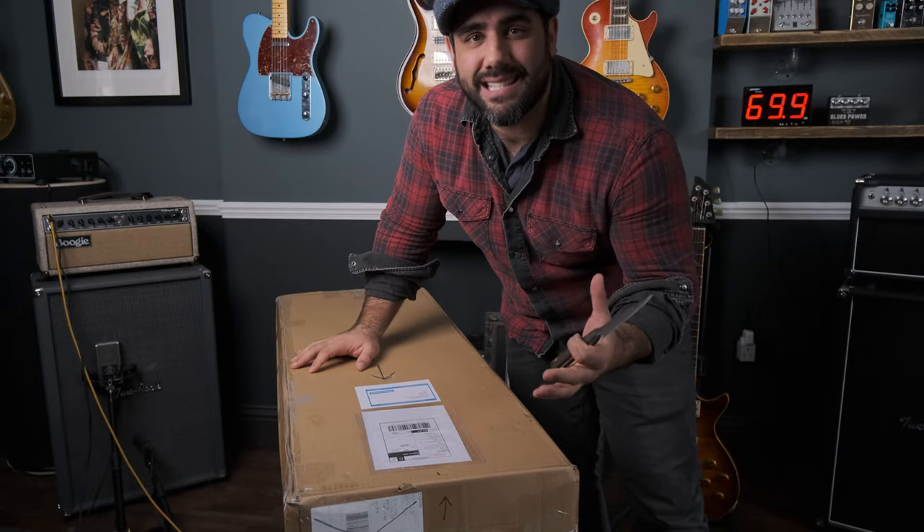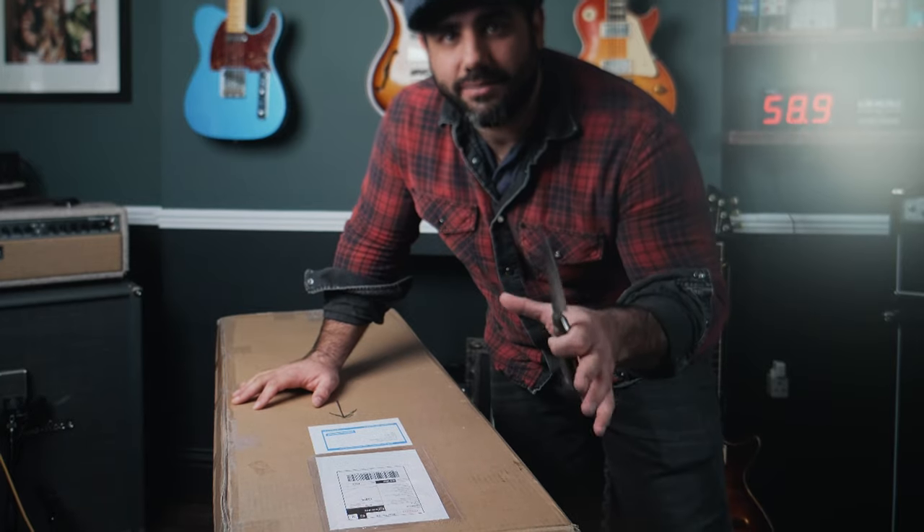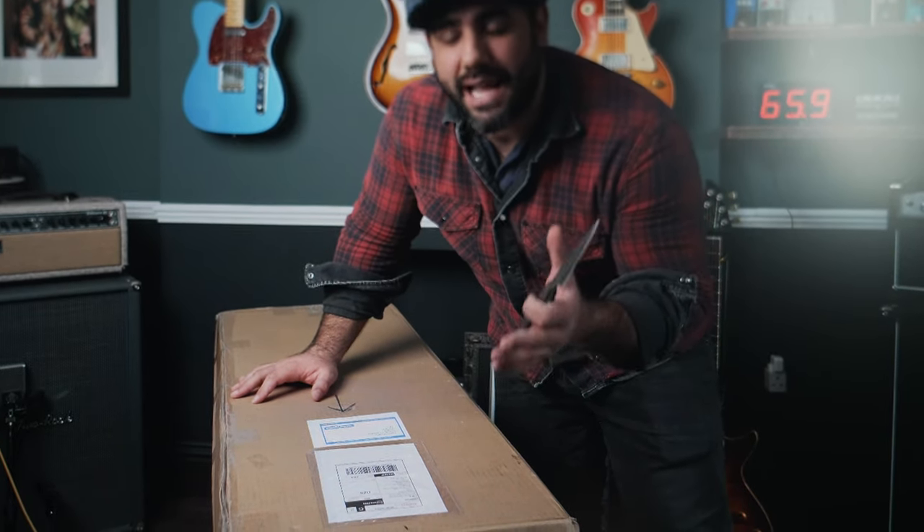It's not every day you get to open two new guitars, let alone two luthier handmade bespoke custom guitars. Wait - let's stop there. This is not the video that I wanted to make. I made a quick unboxing video yesterday of these two guitars that I received, capturing the excitement of opening them up, but frankly I felt like I've done that before.